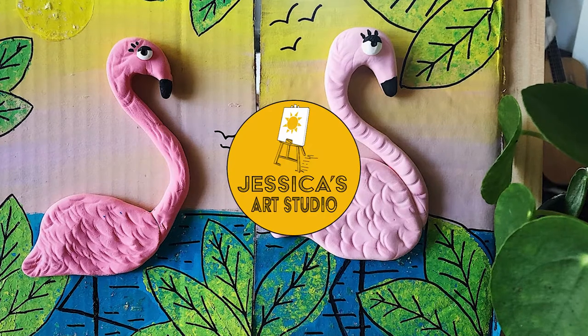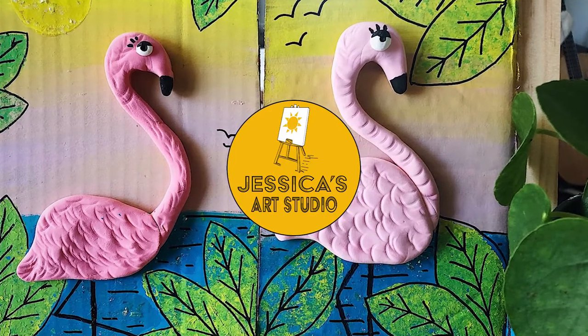Hi everyone, this is Jessica from Jessica's Art Studio, and today I'm going to show you guys another project for my May art kit. Since Mother's Day has passed, if you didn't get a chance to make your Mother's Day card or your little clay flower, you can use those supplies today to create a flamingo. If you need these supplies, go ahead and click the link below to purchase your May art kit.